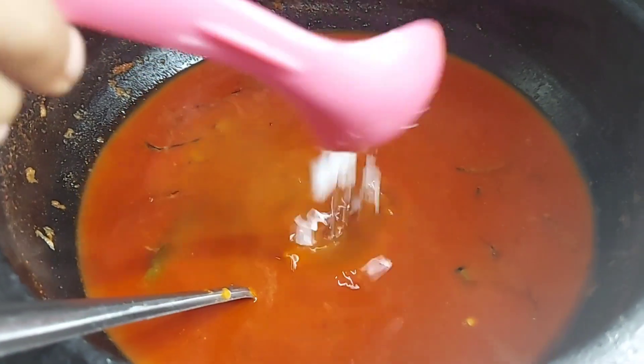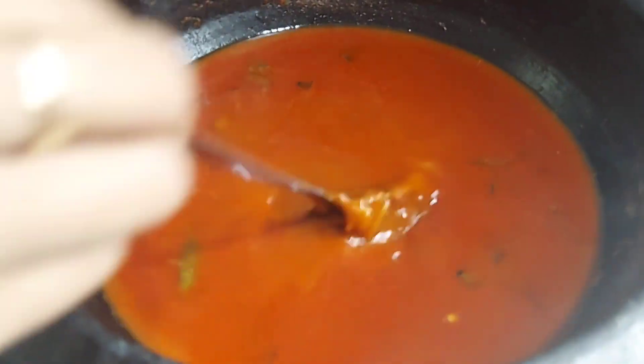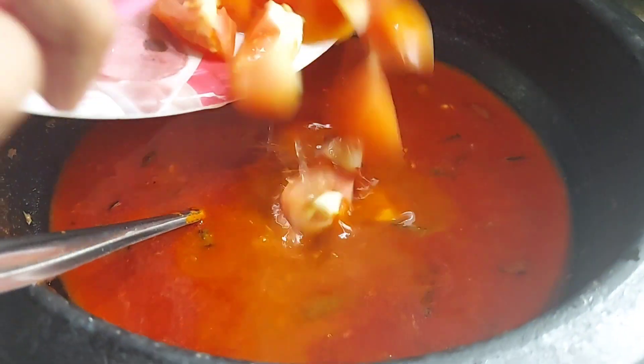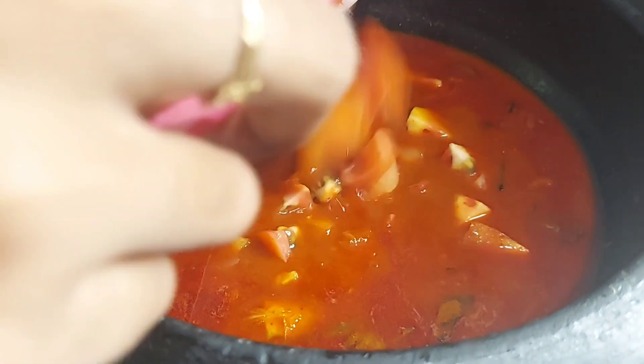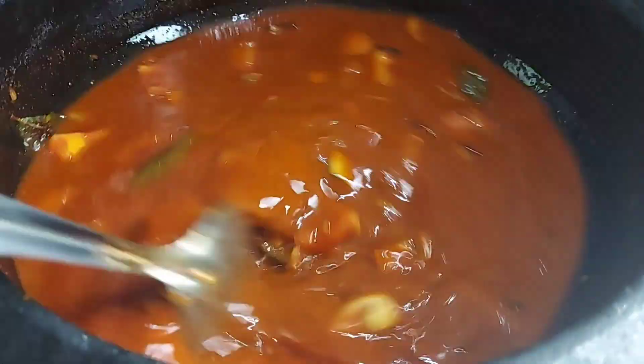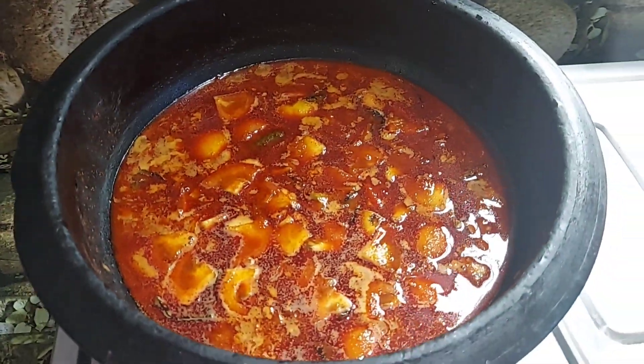Let's go ahead and cook them. I'll cook them.